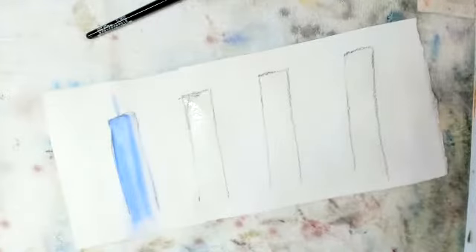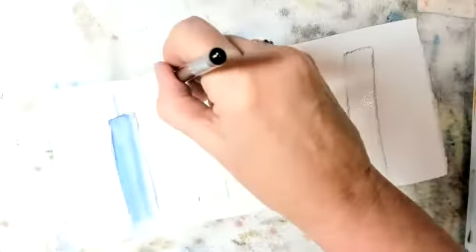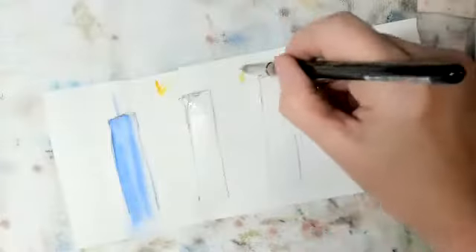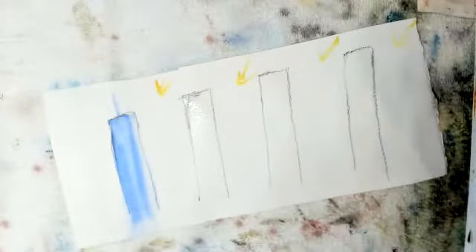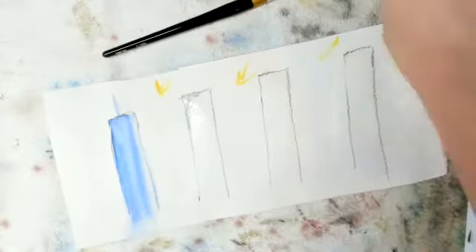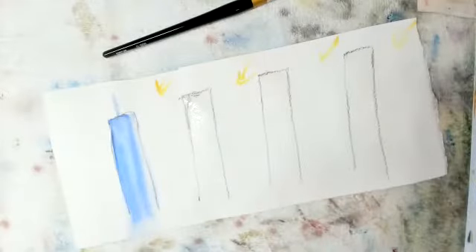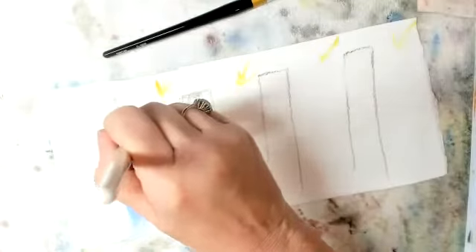Now in this particular case, for all of these the sun's going to be coming this way — that direction, just because I've made that up. I brought water over in my brush and that is creeping back in.